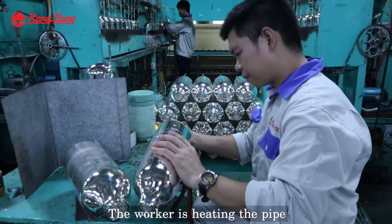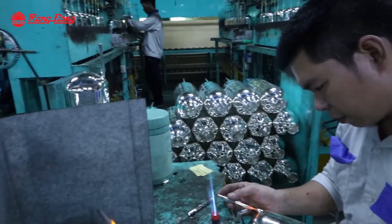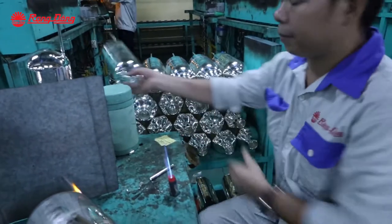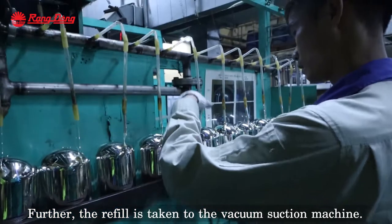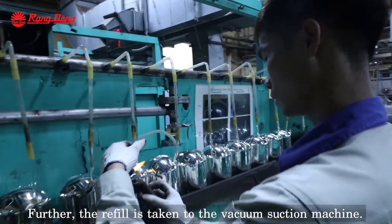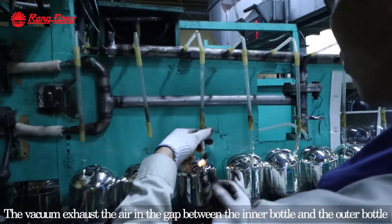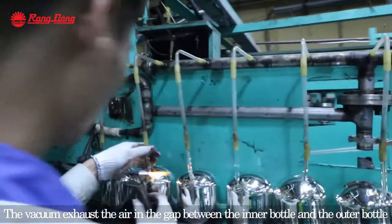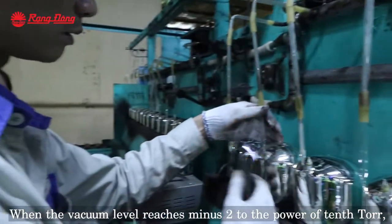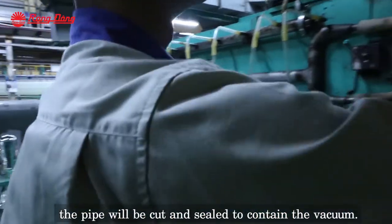The water is heating the pipe. Then the silver coated glass refill is transferred to the vacuum suction machine. The vacuum exhaust removes air from the gap between the inner bottle and the outer bottle. When the vacuum level inside reaches 10 to the power of minus 10, it is passed.